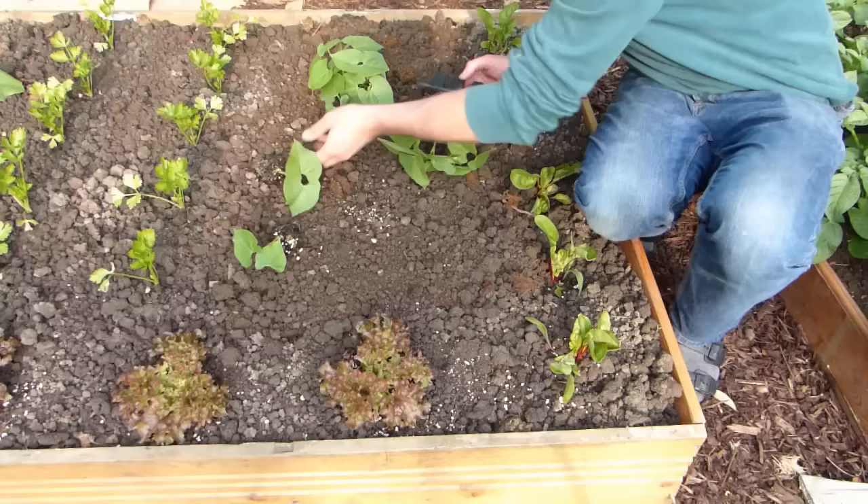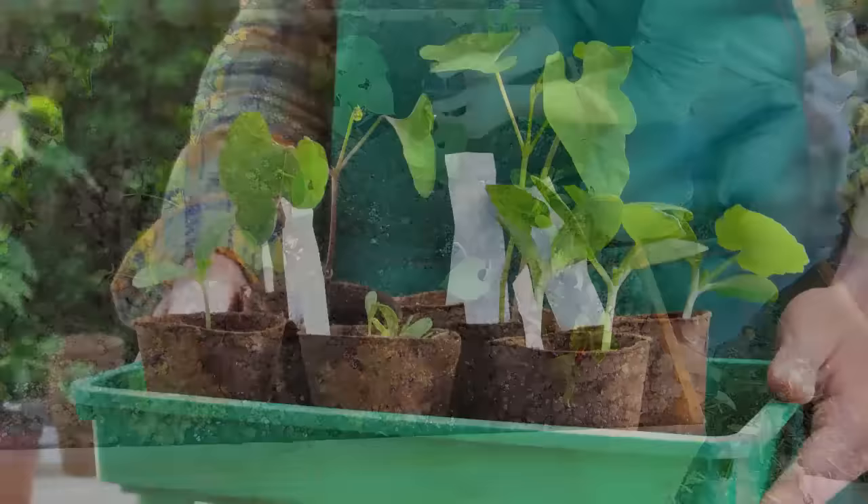Beans don't tolerate frost. Plant them outside only when you're sure there's no chance of a late frost. Harden seedlings off a week beforehand by leaving them outside for a few hours longer each day. A shaded cold frame is great for acclimatizing plants.